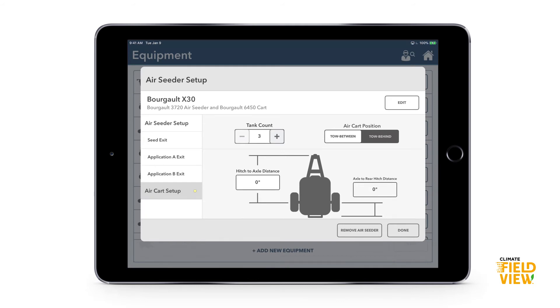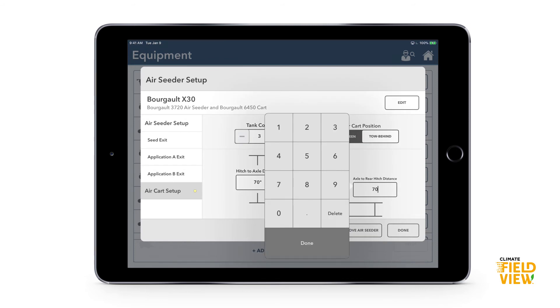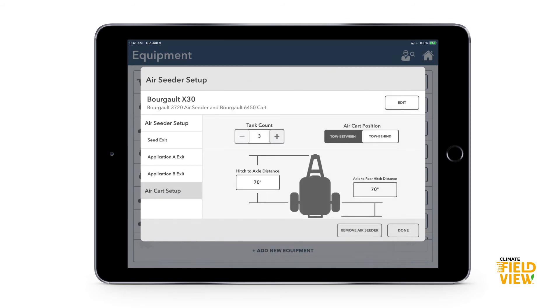For air cart setup, one of the key settings is the air cart position — whether it's tow-between or tow-behind. This affects the distance between the GPS receiver and the seed exit. If it's tow-behind, we're less concerned about hitch-to-axle and axle-to-rear-hitch distances. If it's tow-between, those measurements need to be more accurate.